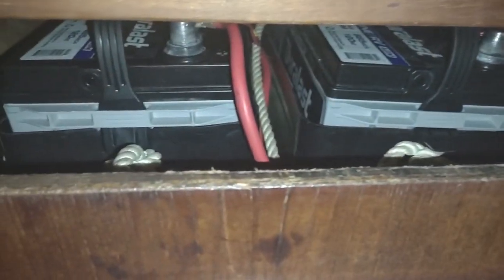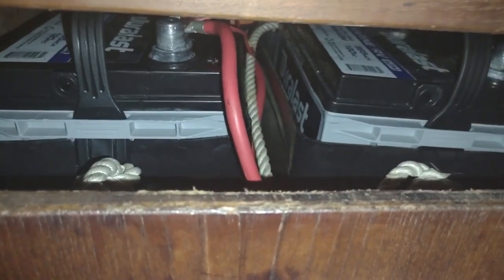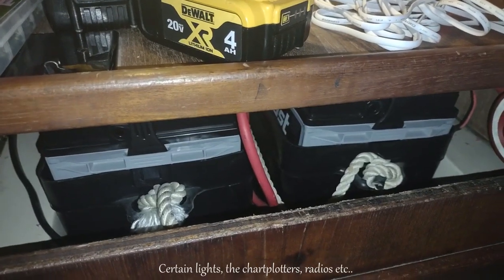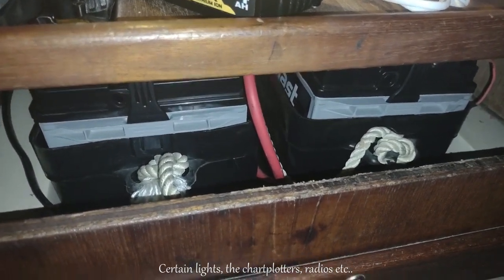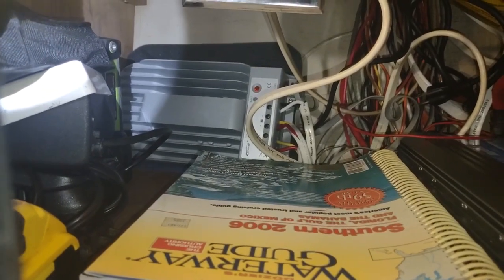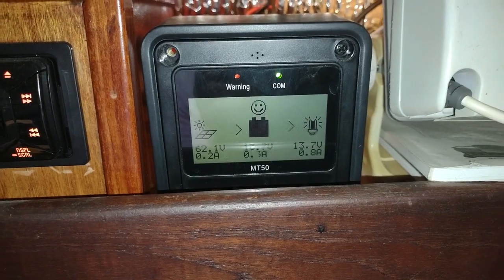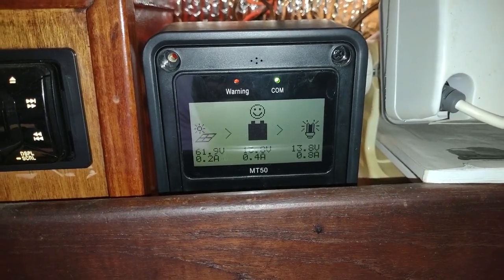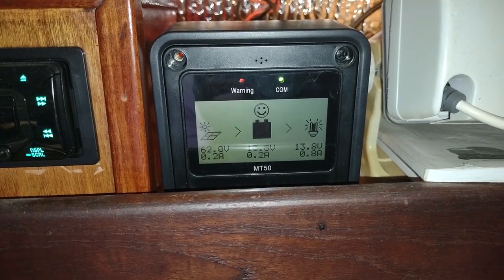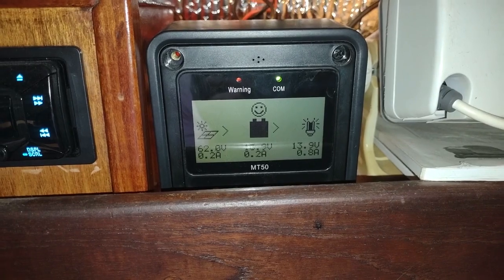Batteries are in and I'm happy with them. The Duralast AGMs — they're not top-of-the-line AGMs, but it's a start. I'm much happier with these; they're sealed so I don't ever have to do maintenance on them. Those are the house batteries — they run your stove and your water pump for running water. The starting battery is over here in its own little compartment, but it's still being charged and monitored by the MPPT smart controller, which is being fed by the solar panels.